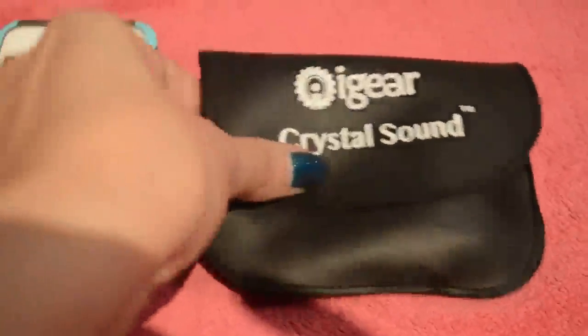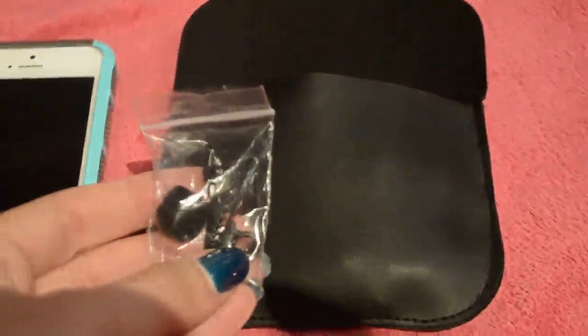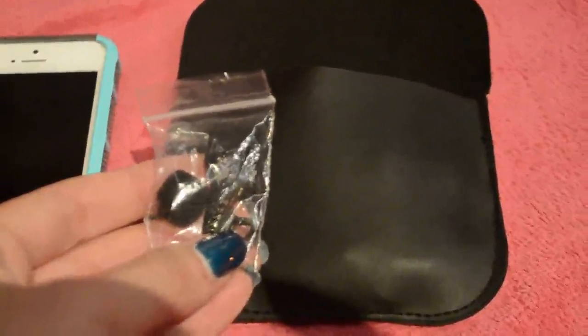It has a nice little case it came in. Inside is an extra clip and an extra foam piece for the microphone head, in case you lose it.